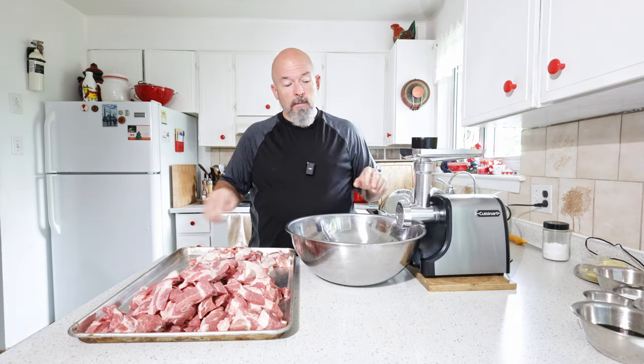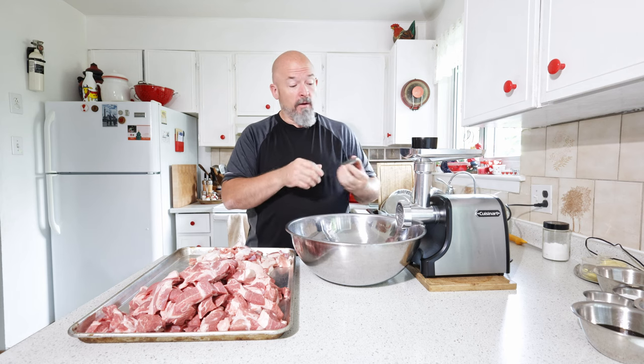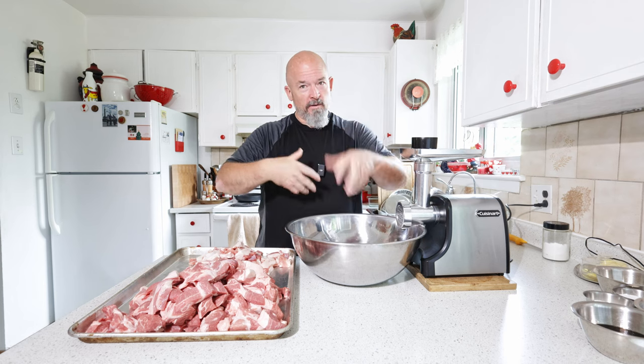Got the grinder set up. I'm going to grind everything through the coarse plate first, add the spices and everything, mix it quick, and then we're going to do a final grind through the smaller plate. Then we'll add the blueberries, because I don't want them crushed — we want to just mix them in.